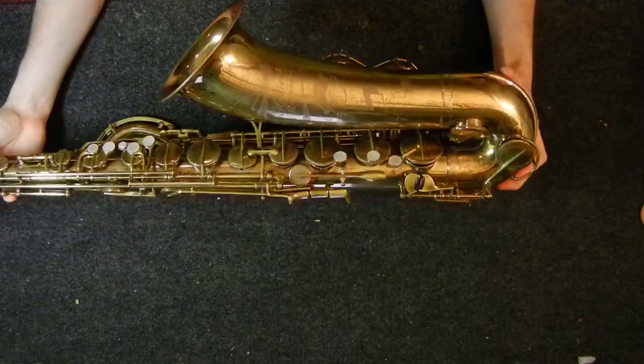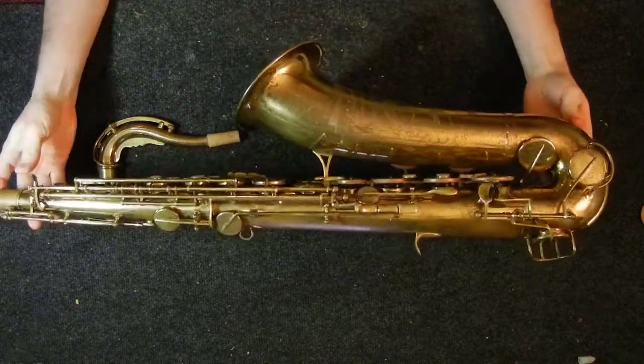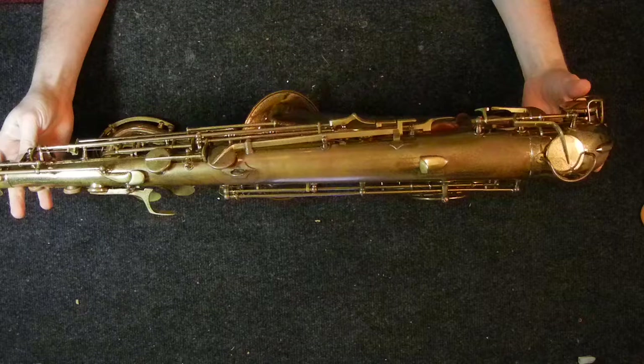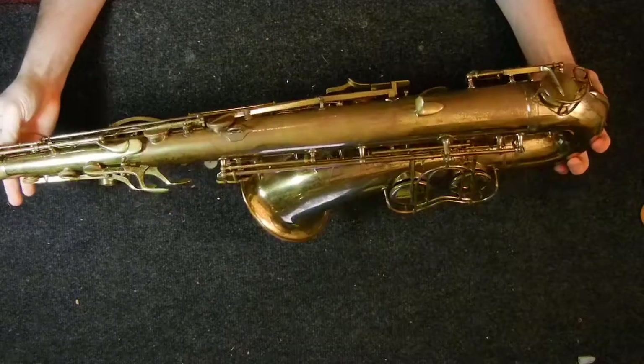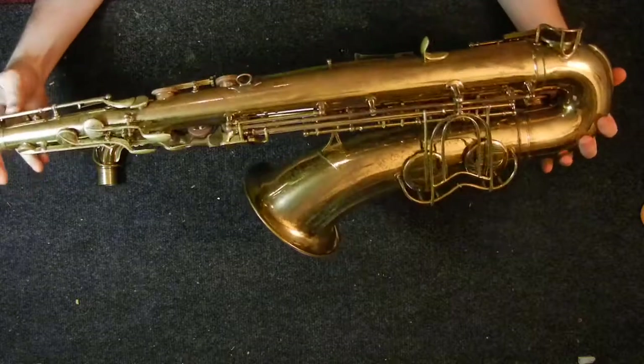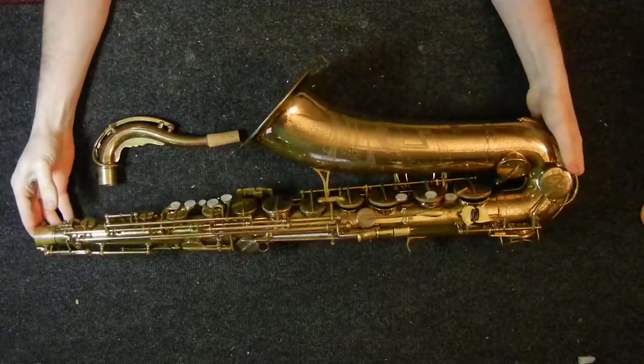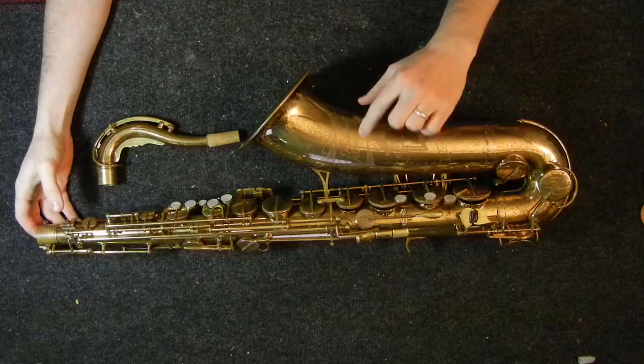Winnenden actually provided the Kohlerts with old military barracks, and there were several houses spread out throughout the town where they had different parts of the workshop, and work was done in different areas. It's a rather interesting piece of saxophone history. So the first models they made in Winnenden were simply called the Kohlert Winnenden.